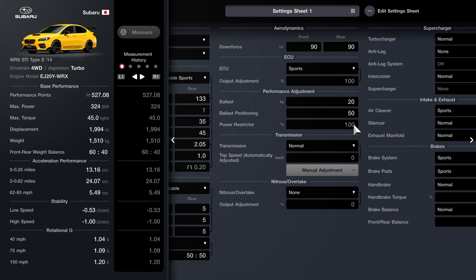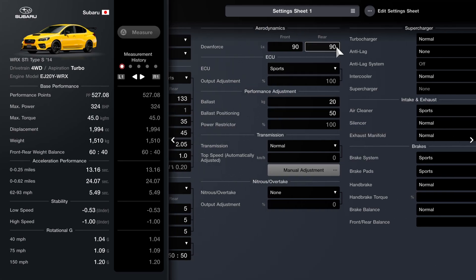As far as the transmission, that's standard. The power restrictor and the ECU are not limited. We've got a little bit of ballast — multiple sources will give you multiple weights online, so there's no 100% guarantee this is the accurate weight of the car, but 1510 kilos is what I could find. So just a little bit added — 20 kilos — and I've slapped that all the way to the rear. It's still a 60-40 split though, so it's not making that much of a difference.